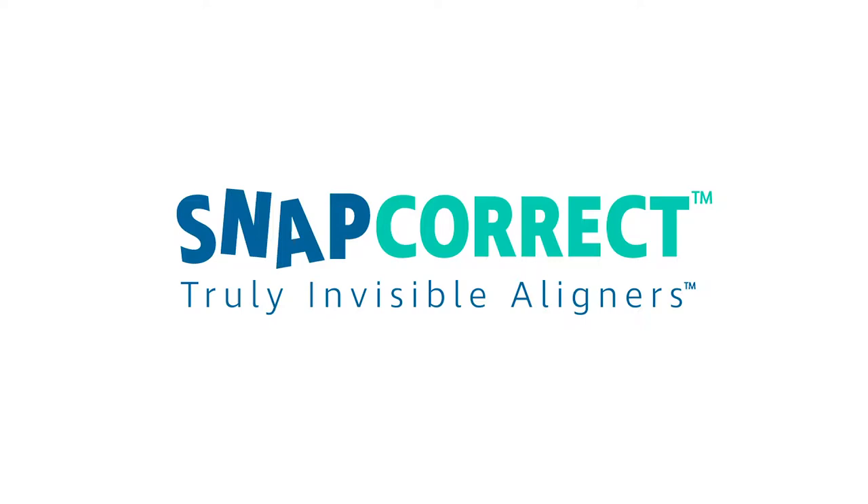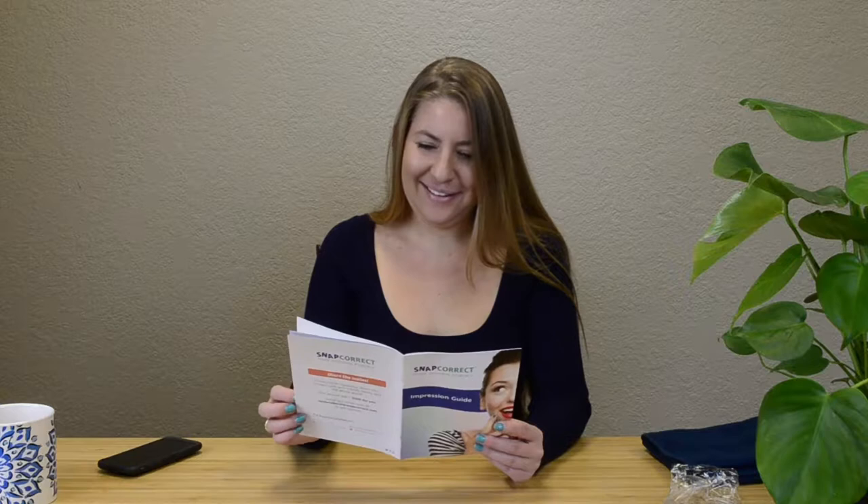Congratulations on choosing SnapCorrect, the clearest and fastest way to your perfect smile. In this video, we are going to show you how to take great smile selfies for your SnapCorrect aligners. Before starting the photo process, please watch this entire video and read the smile selfie instructions in your impression guide.